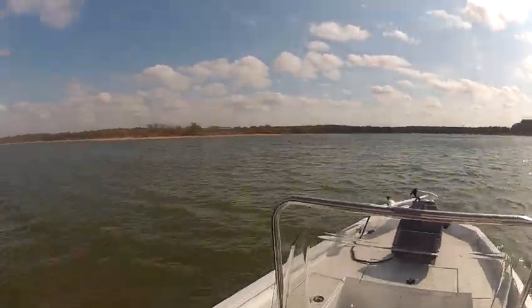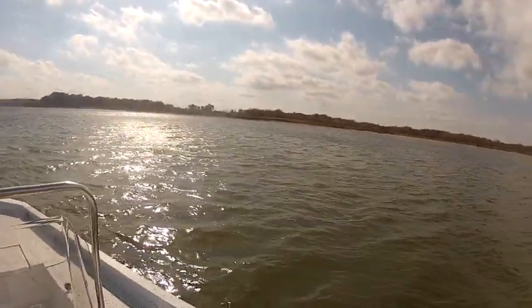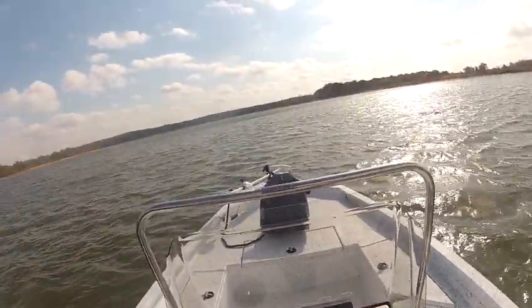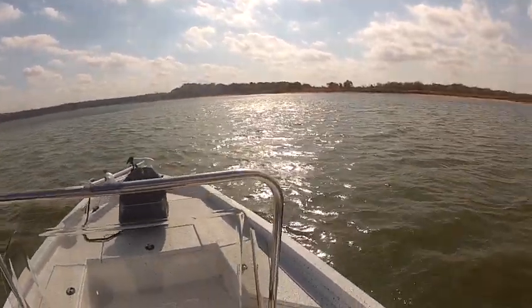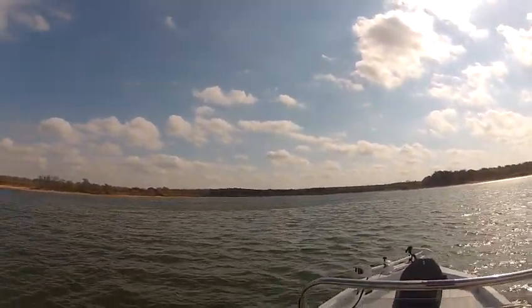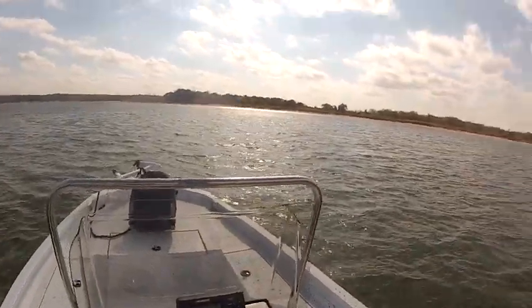This boat ran out at 55 miles an hour and as you can see in the video it's pretty choppy out here and no splashes — you won't get wet in these boats. If you'd like to see more pictures of this H20 bay go to wildbillsboats.com. Thank you.